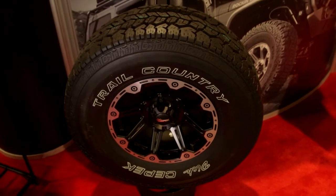So when you're ready to upgrade to your set of Dick CPEC Trail Countries, buy them now at AutoAnything.com.